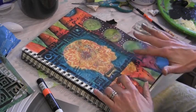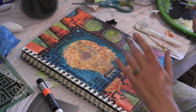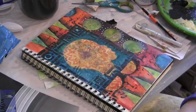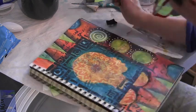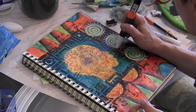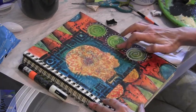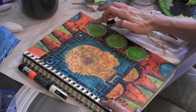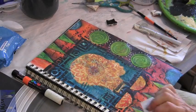I sort of alternate with adhesives between matte medium, yes paste, and Pam Carriker's mixed media adhesive, so I tend to have them all out and use them as I feel would be best. Putting some spirals into these circles — this whole page is about the jumble of thoughts in my mind, so the spirals give me that whirling feeling. Then I'm just muting them a bit with some paint and glazing medium.